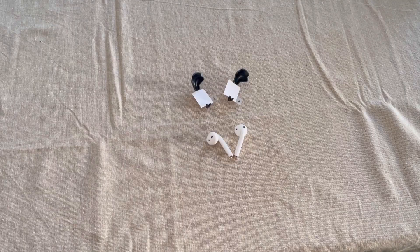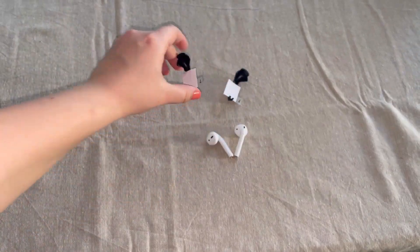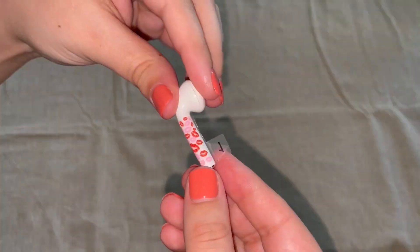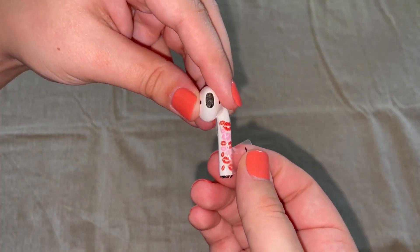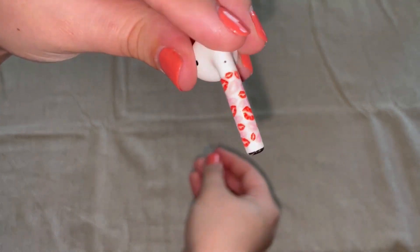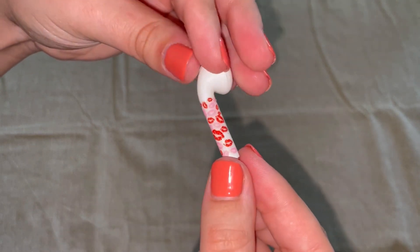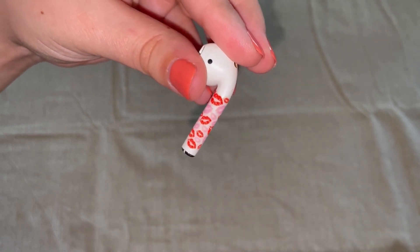Now that I've finished using our plastic scraper to get off our first design, I'm going to go ahead and apply our second design, which is the lips, the same way as the first. And now we have a shiny, pretty new design.